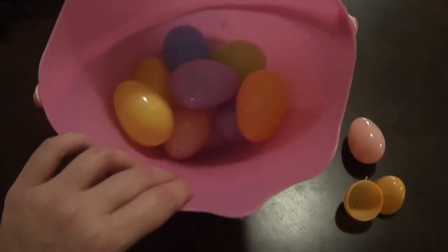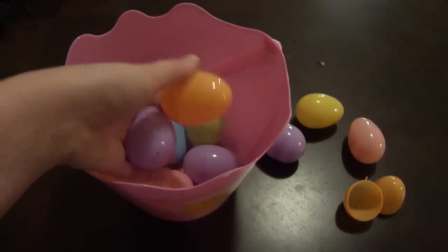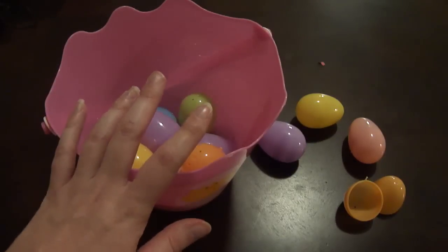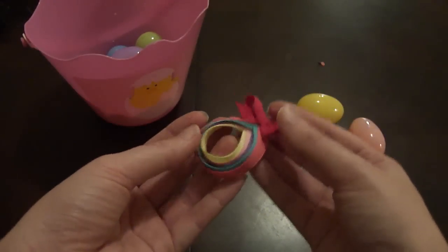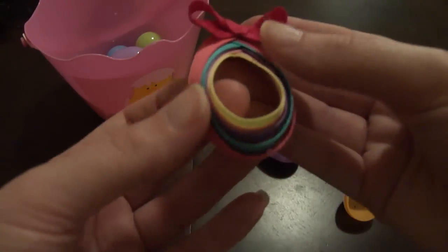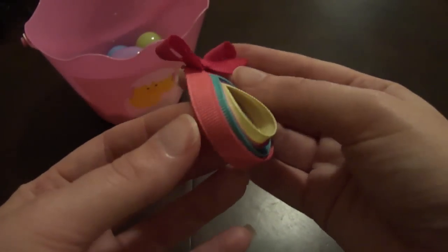My kids love these plastic Easter eggs — we usually buy them a couple of weeks before Easter, and my kids can be found outside at least two months after Easter still hiding them. So today I made a cute little Easter egg hair clip for Kennedy and Reagan to wear. I love the pastels for Easter, so stay tuned and you can make one too!